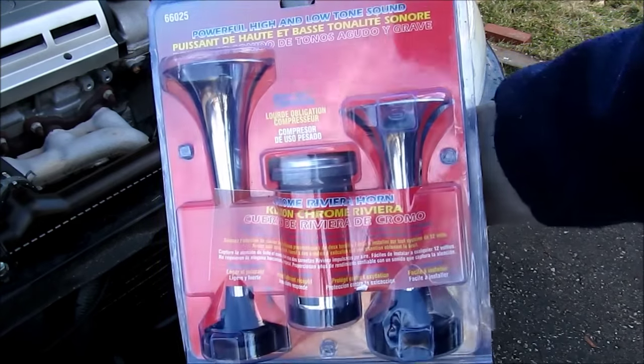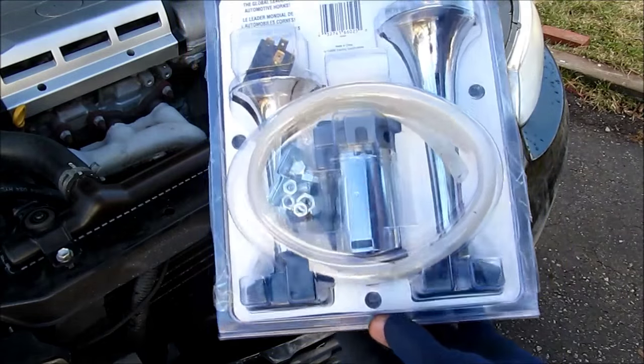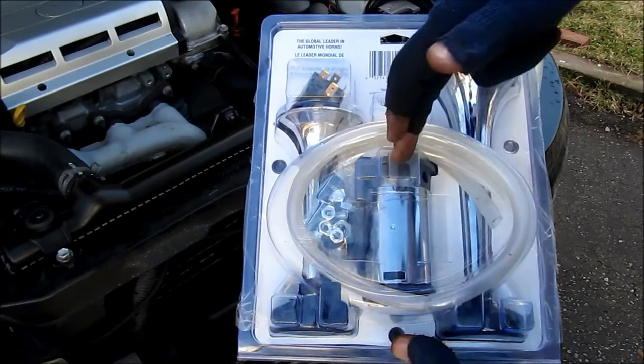Here's how to install an air horn kit on your car. The kit I'm using is a standard consumer grade kit that you can get from many auto parts stores. It comes with two horns, a relay, some tubing, the compressor, and some hardware.